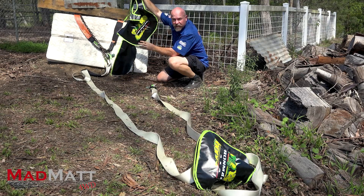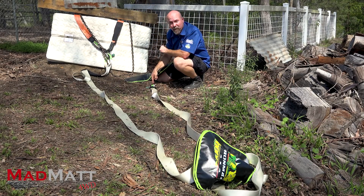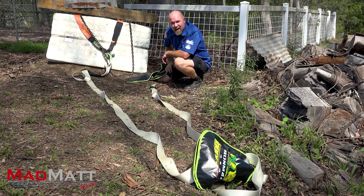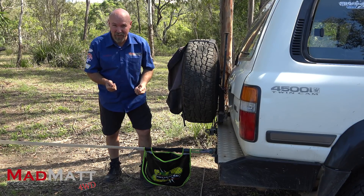Wow, absolutely destroyed the air damper. But it stopped the bow shackle before it got to my recovery point, and I would rather destroy an air damper than destroy somebody's life. So let me show you how we set up for that last demonstration.